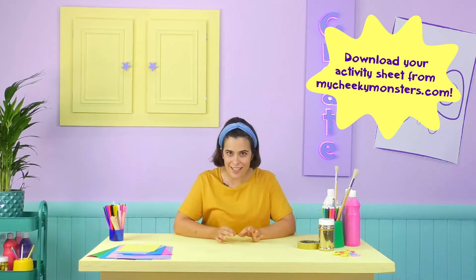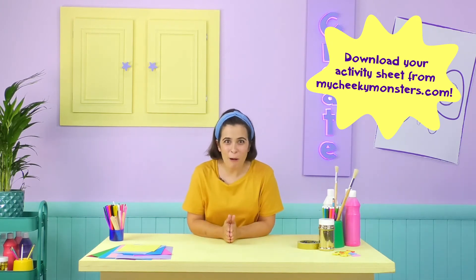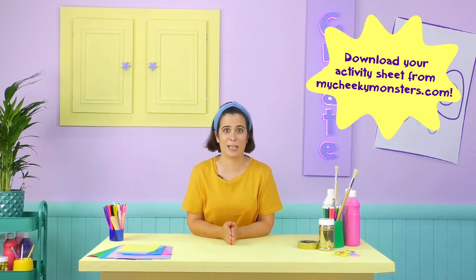You gave me a bit of a fright! I'm glad you made it though! You're here just in time to get creative! Why don't we make our very own wand, just like Cheeky Monster Violet?